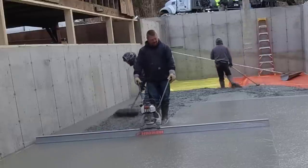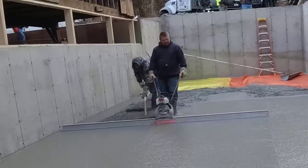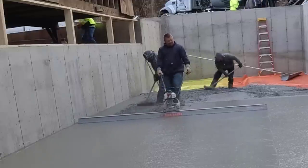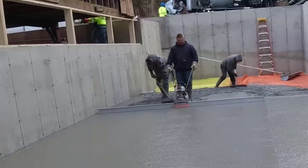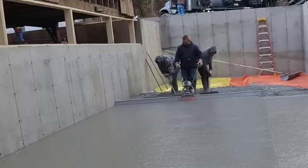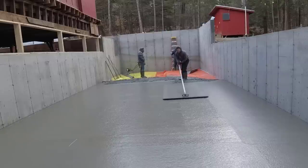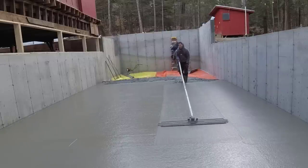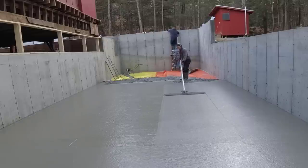The conveyor truck came in really handy on this job. Access was a little limited because of the slope of the land. This building was about 60 feet long and the conveyor reaches about 40, so we were able to get around the corner to reach the end. The conveyor cost us about $250 to get there versus between $1,200 and $1,500 just to get a pump there, so we opted for the conveyor truck instead.